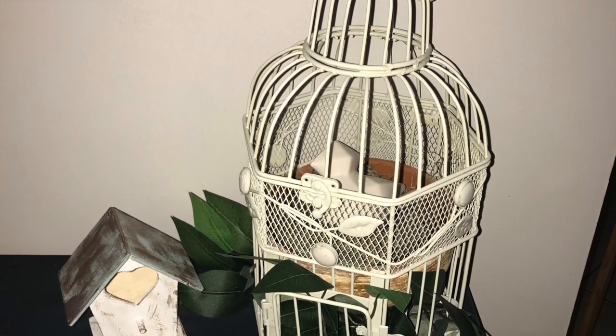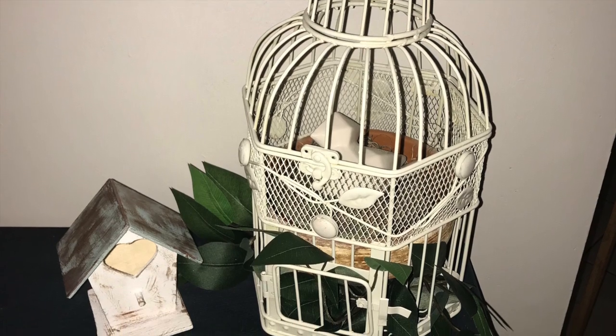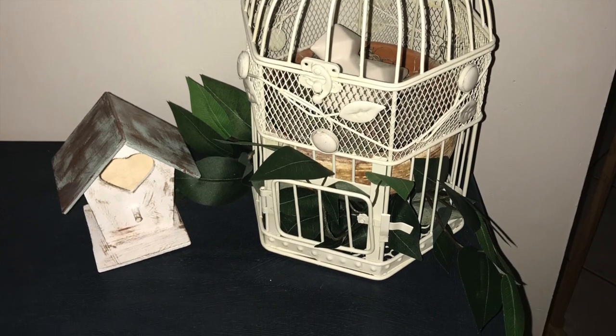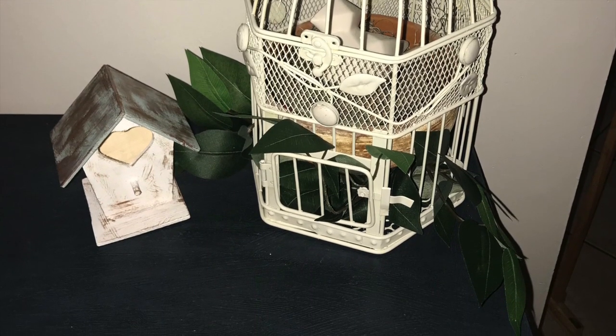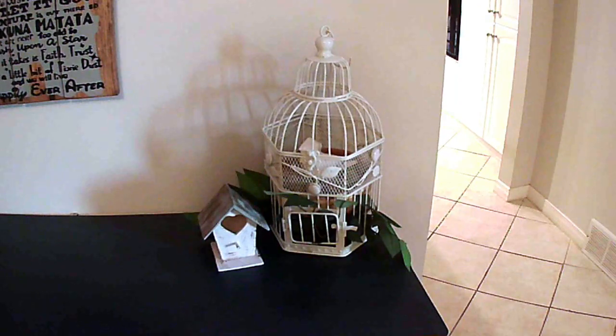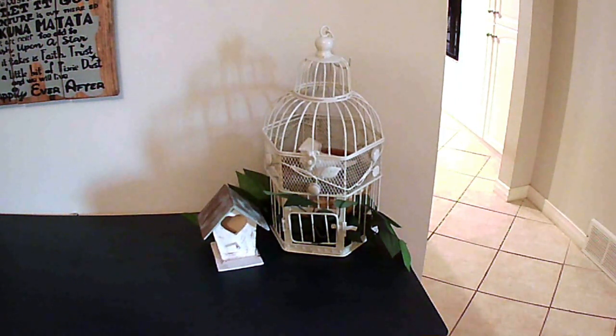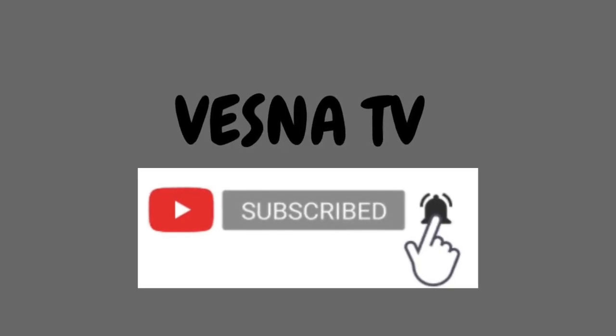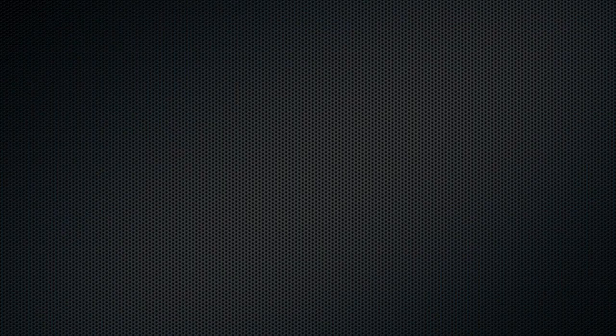If you enjoyed this video please hit that like button. If you haven't subscribed, please consider subscribing — it'll help my channel out. Hit that notification bell and leave me a comment letting me know what you think. Make sure you check out the playlist because there'll be some super cool decor, birdcage and birdhouse DIYs or decors — it'll be great to see how everyone created their version of an upcycled birdhouse or birdcage. Thanks for stopping by, have an excellent day and stay safe!